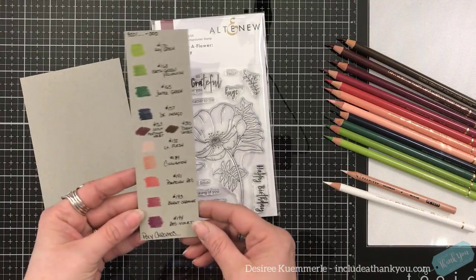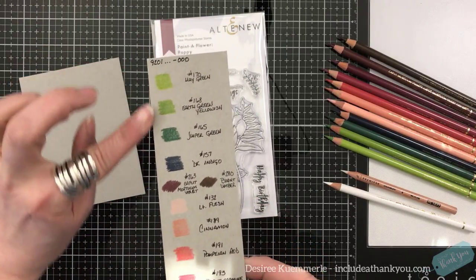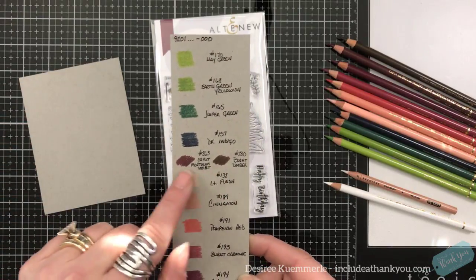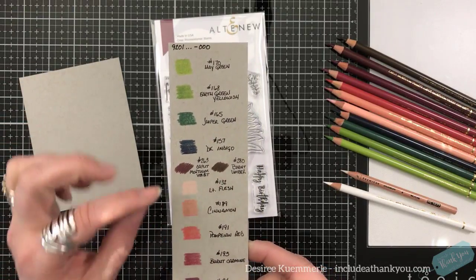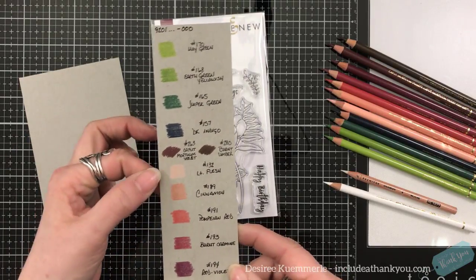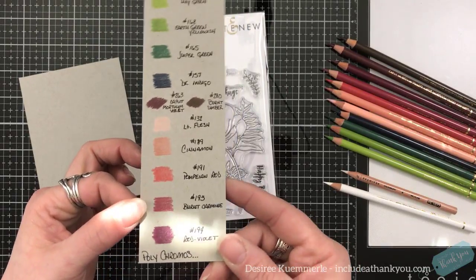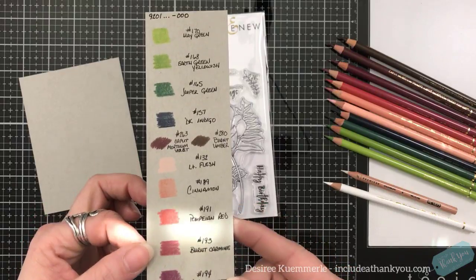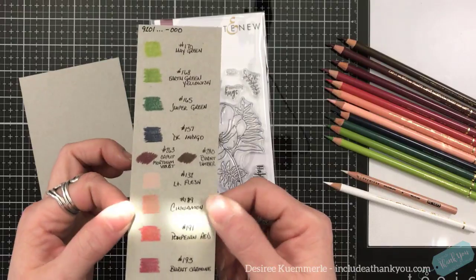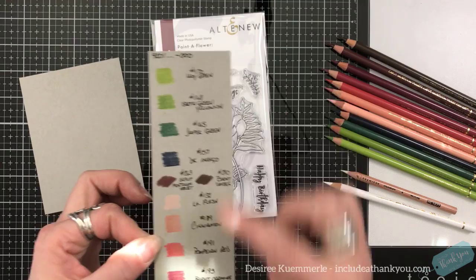Here's my color chart that I'm going to be using. My leaves are going to be in greens and blues. The center of the poppy is going to be dark shades going into brown. And then the poppy itself is going to be a peach color. Isn't that pretty? So I always like to put a card together with the colors that I use so that I can see that.